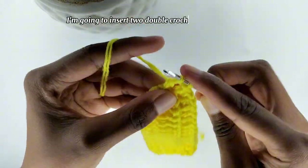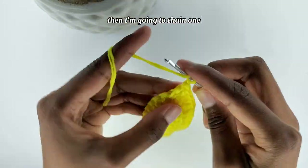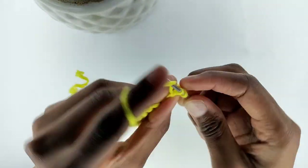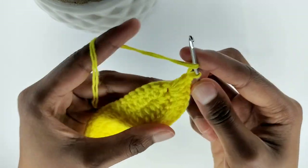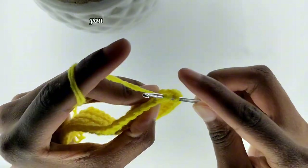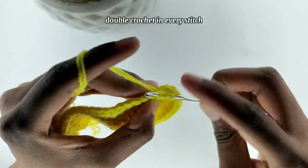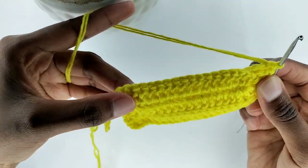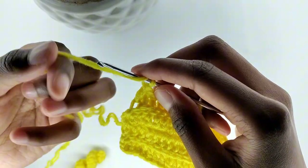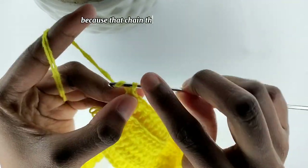Where I have my chain one, I'm going to insert two double crochets in that space — that's one, then another. Then I'm going to chain one and insert two more double crochets in that chain space. Go into the next stitch and make a back loop double crochet, just one. You're going to go down this row with one back loop double crochet in every stitch. Don't forget to double crochet on top of the chain three from the previous row.